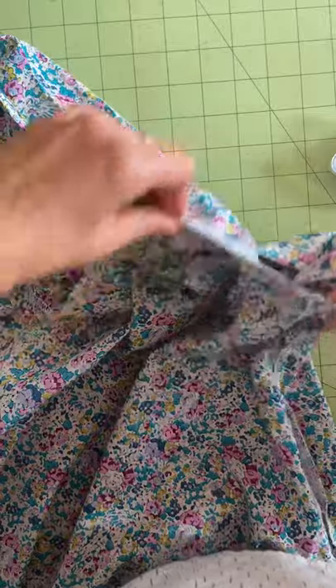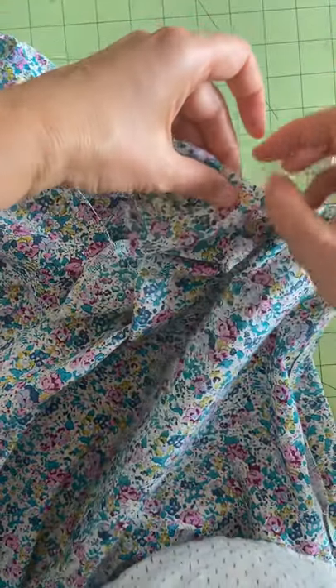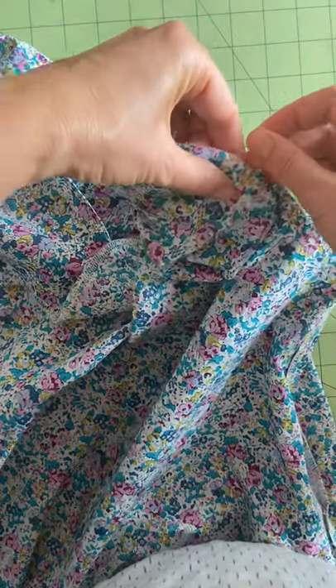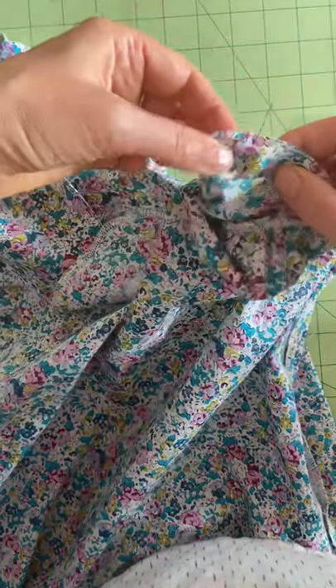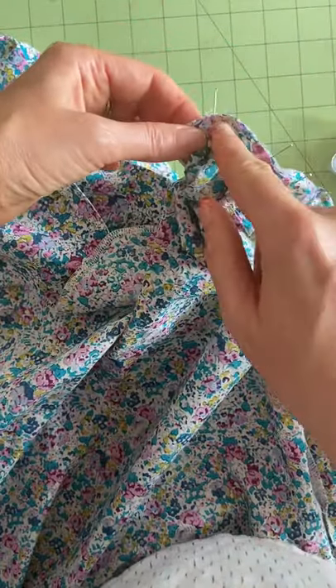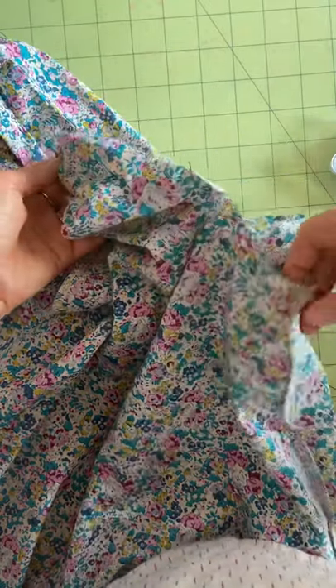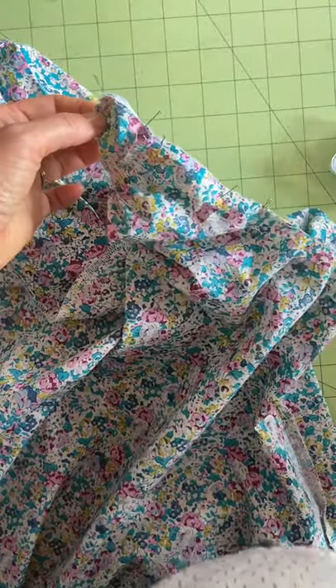The lining or the facing is now pinned to the garment at the armscye. Now I'm going to stitch from the shoulder all the way down to the side seam on the front of the garment.